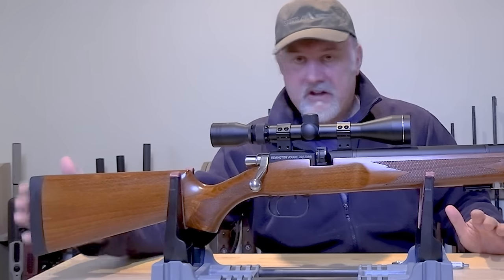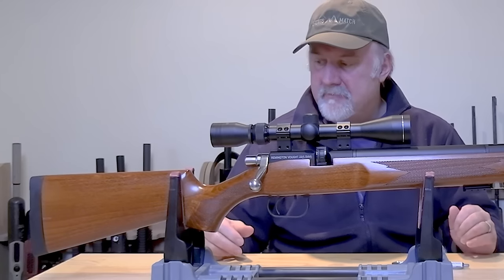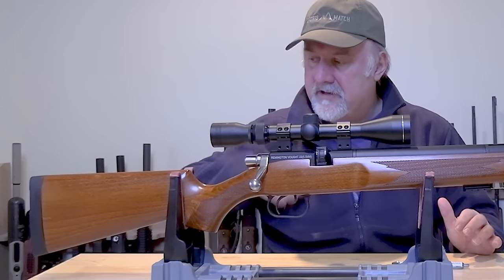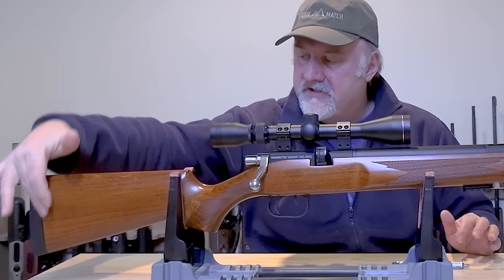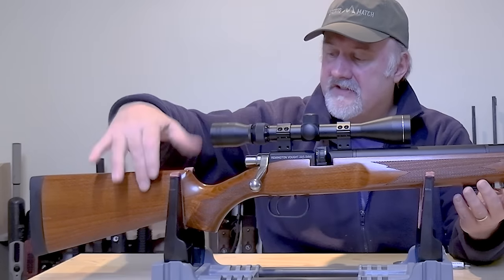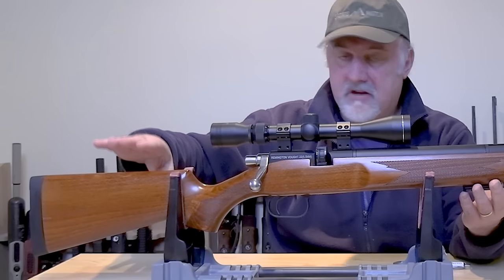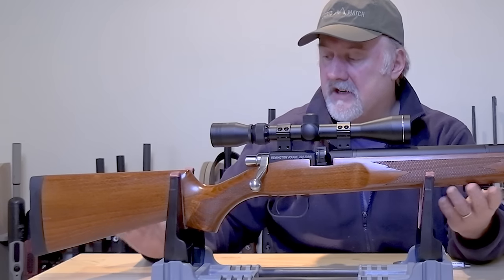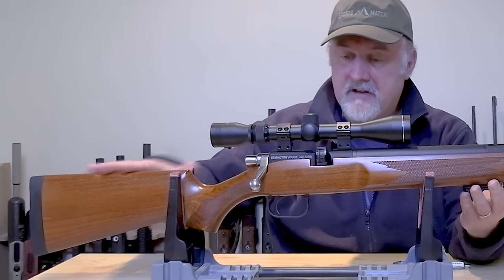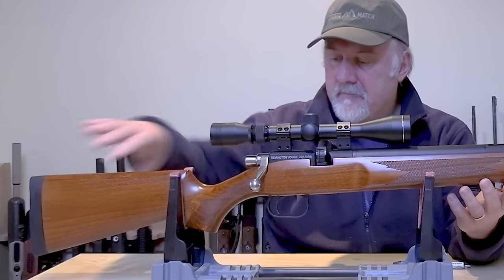Now at the back you have a solid rubber butt pad — there's no squishiness to it, but there's no recoil from this because it's a PCP air rifle. It makes it nice and comfortable in the shoulder, it's quite rigid at the back so there's lots of good grip, and it's finished off with a black spacer. Now the stock is completely ambidextrous — there's no cheek piece on either side of the rifle, and not much in the way of a cheek comb either. The shoulder fit is actually very good, the alignment down the rifle is very good as well, and cheek weld is good on this plain butt finish.